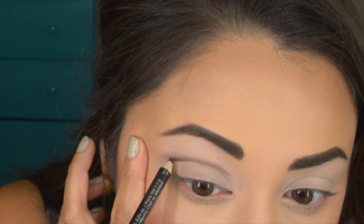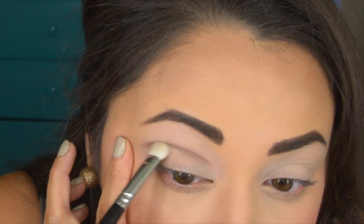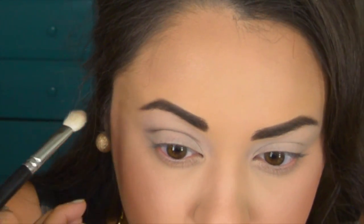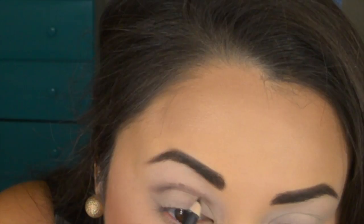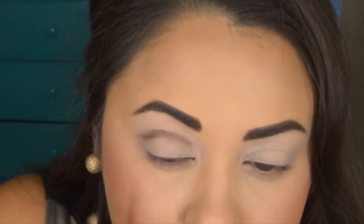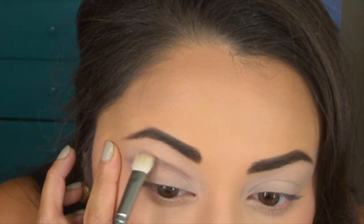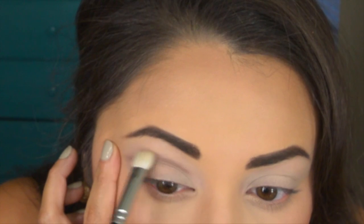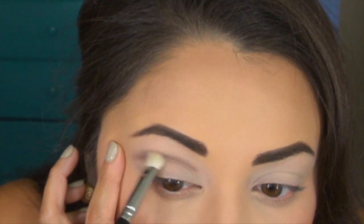I'm going back and touching up the outer and inner corners of my eye and then going back in and diffusing it again. I'm doing this because I want it to be diffused but I still want it to be an actual cut crease, so I want the line to still be visible. I'm just trying not to blend out too much because I do want it to be a semi-sharp line, if that makes any sense.